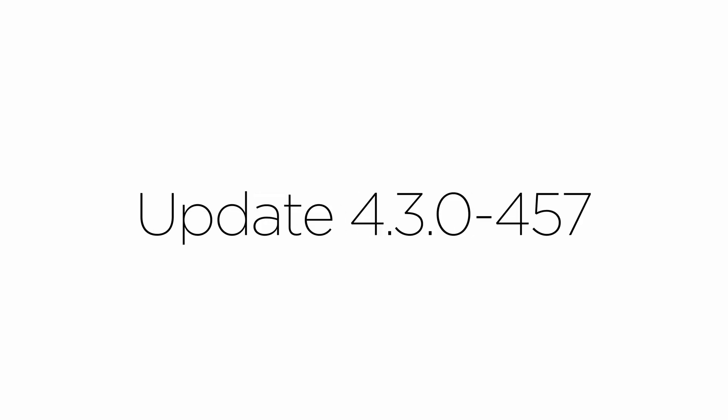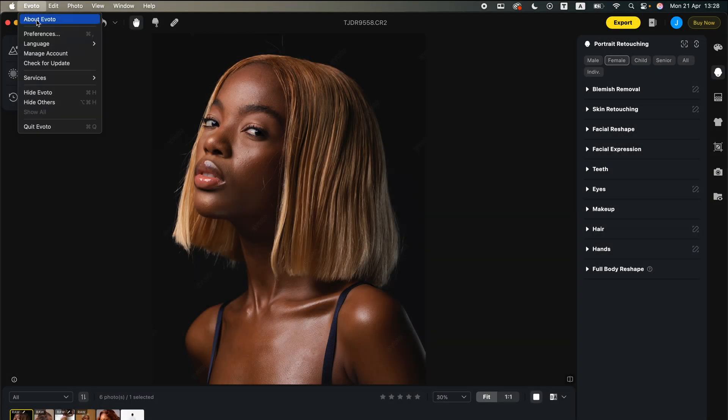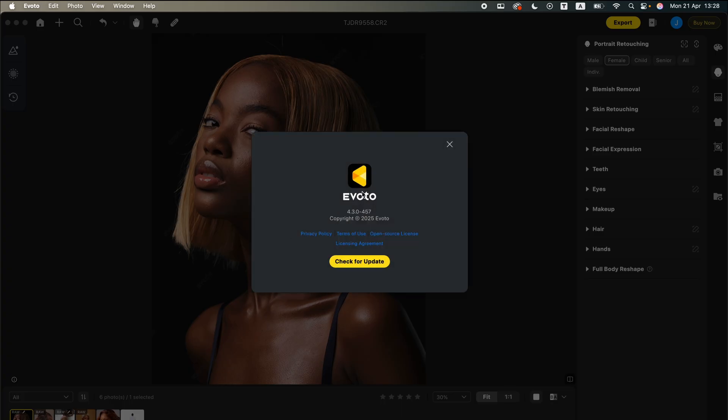To follow along in today's tutorial, please go ahead and update your Evoto. If you're using Mac, go to About Evoto and make sure your Evoto is on version 4.3.0-457. If you haven't updated yet, click on Check for Update and you're good to go.